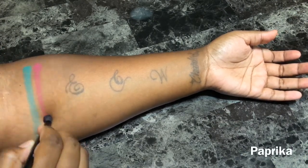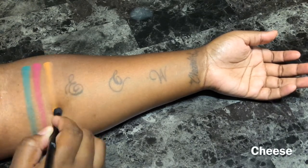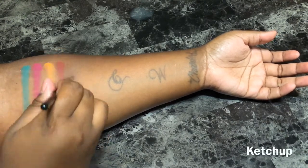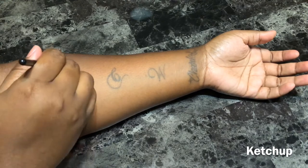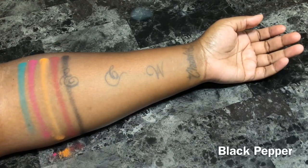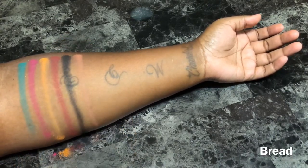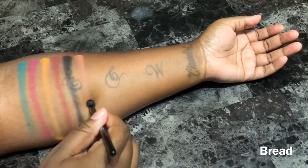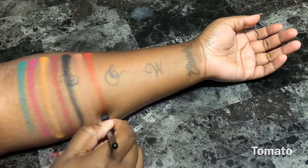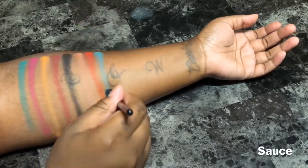Before I get into the palette itself, I just want to add a little bit of a disclaimer. I ordered this palette the day that the collection released and I received my order number and shipping confirmation almost immediately. After that, it took an additional 18 days before the company actually sent my eyeshadow palette itself. Overall, it took just about a month for me to finally receive it. The customer service and the lack of communication was absolutely horrendous and I just want to be completely honest and put that out there just in case you decide to order this palette.